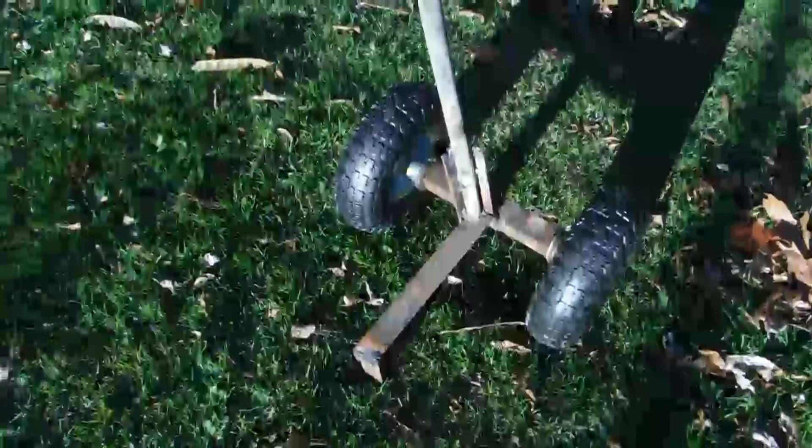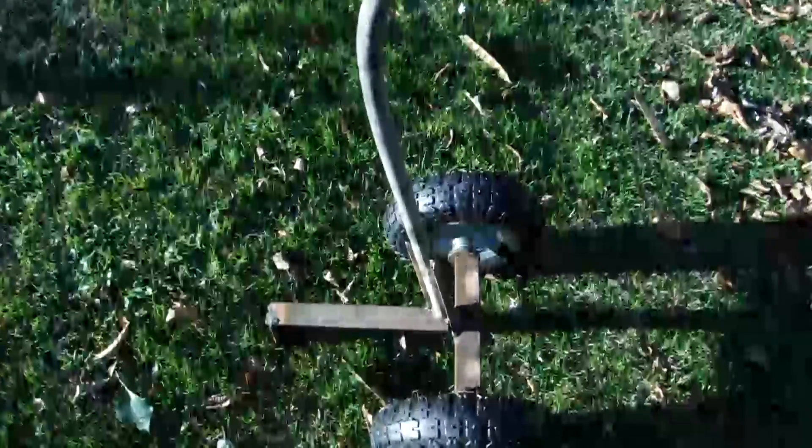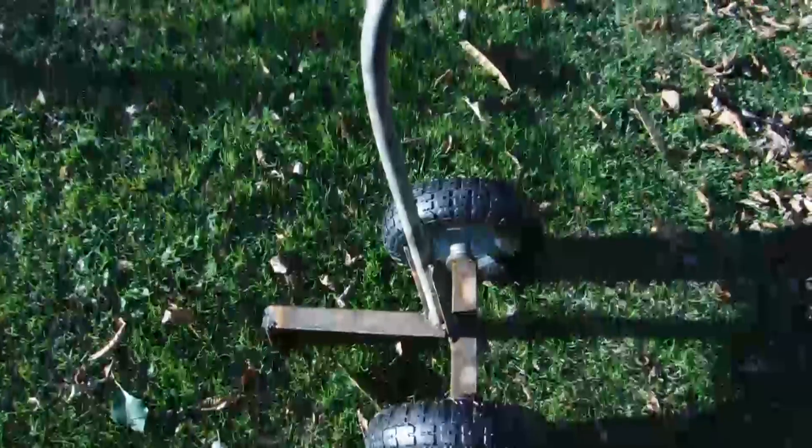This is a bucket buggy. I got the wheels on a marble plate and just welded some old angles and half inch pipe. It's not to be confused with bucket buddy, where you sit on the five gallon bucket out in the woods.